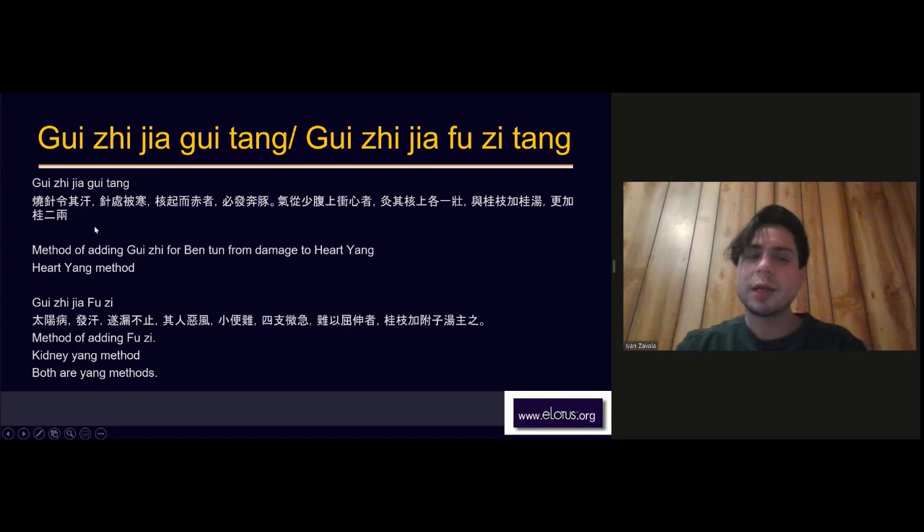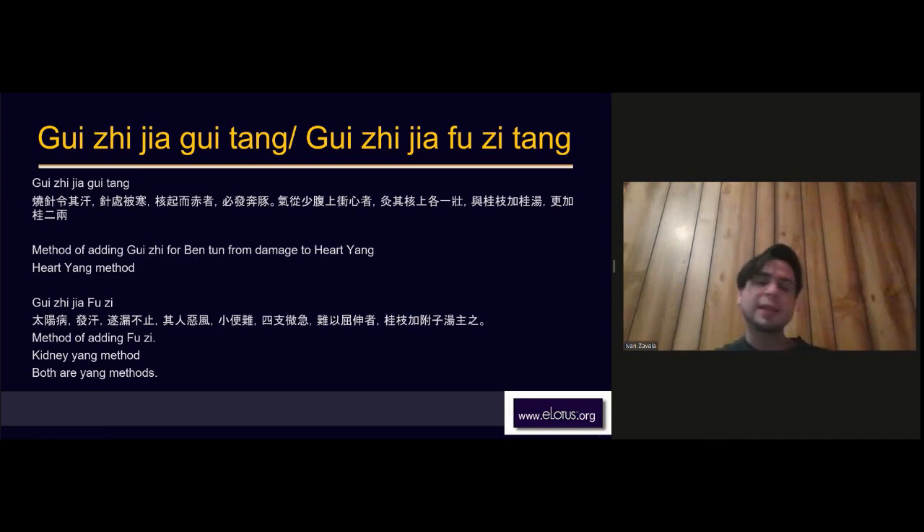I use Gui Zhi Jia Gui Tang a lot for anxiety and nervous system disorders — where a person has palpitations, bentun, or weak heart yang. You also see this post-COVID: many people have nervous system disorders, counterflow qi rushing upward, they are very jittery, start sweating randomly, and feel cold. That is when I use Gui Zhi Jia Gui Tang.